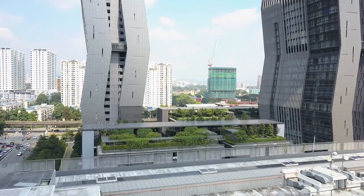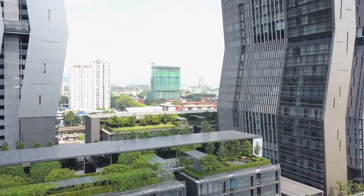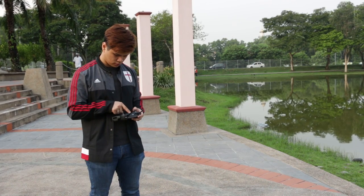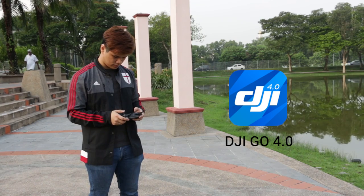Similar to other DJI products, the Mavic Pro also works with the DJI Go 4 app, available on both Android and iOS. Yes, you can fly the Mavic Pro with just the remote controller, but if you want more control over how it flies and what's being recorded, you will need the app.